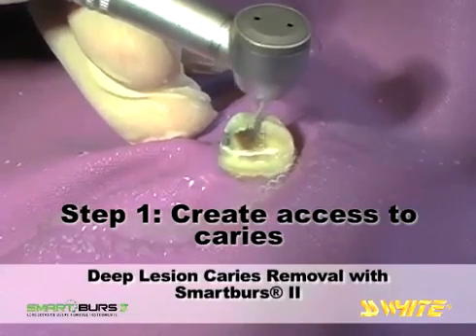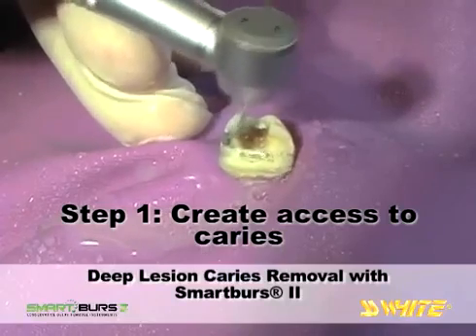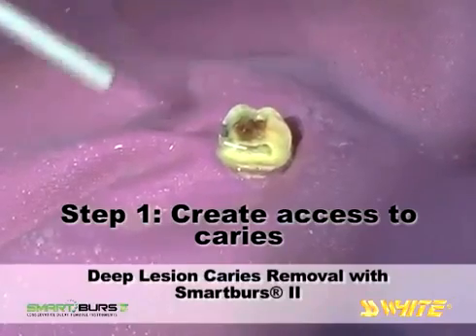Depending on the class of cavity presented, you can gain access by using fissurotomy burs, air abrasion systems, or other carbide bur shapes appropriate to the location and shape of the carious lesion.